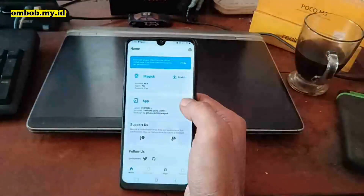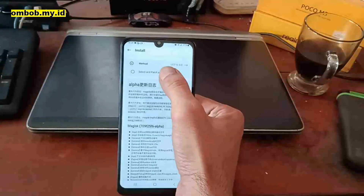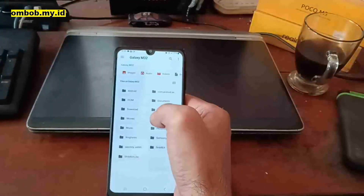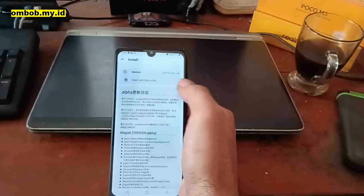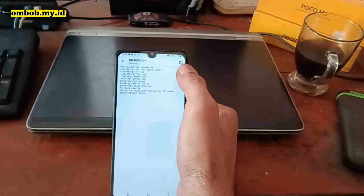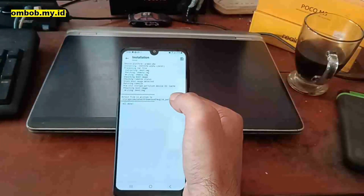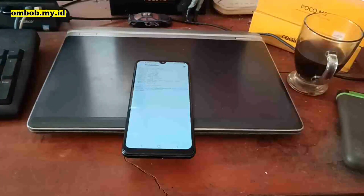Once done, open Magisk. Select Install, then select Patch a File, and navigate to where you have the TAR file — in internal storage under Documents. Select the file and hit Let's Go. It will start uncompressing, patching the file, and then compressing it again. When it finishes, it will put the patched file into the Downloads folder.